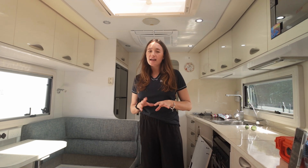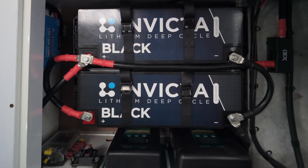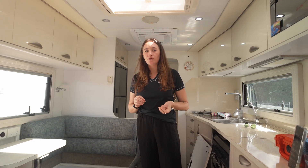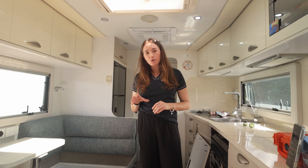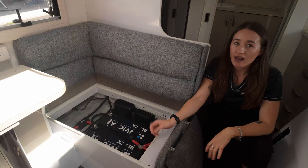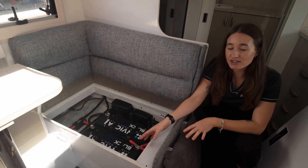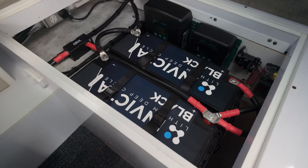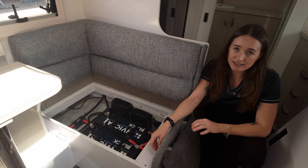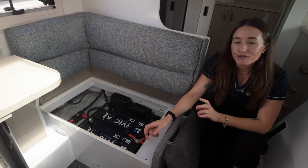First up, let's talk about the power behind this system. We've installed two Invictor Blacks. These batteries are from Invictor — we use their standard batteries, but this is a new range. The Invictor Blacks are a really good budget-friendly entry-level lithium battery, perfect for a simple AGM-to-lithium caravan upgrade without breaking the bank. Just because they're more affordable doesn't mean they've cut any corners.